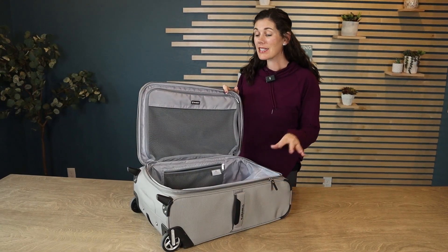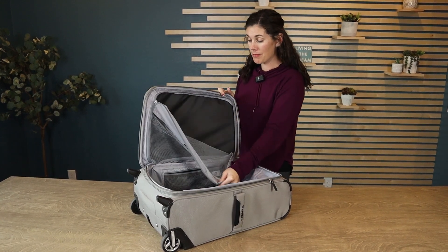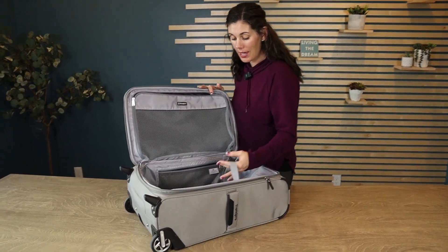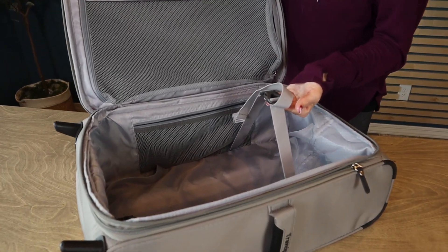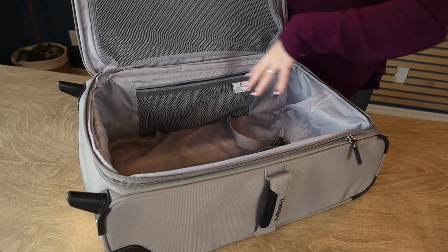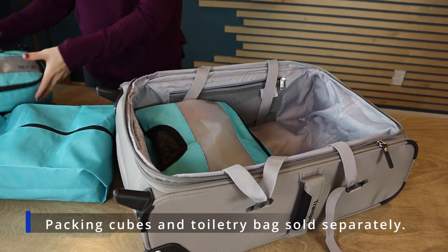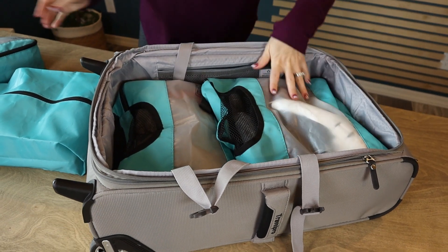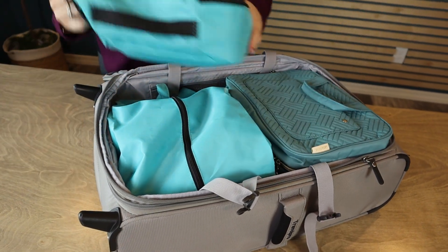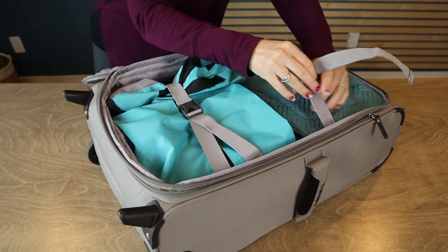The other thing I really like about SoftSides is how large this one area is, because on one side you have your zipper mesh pocket, which is great for undergarments and things like that. And then you have one big cavity with buckle straps to keep everything in place. I use packing cubes, so I'm not worried about things moving around. I know this 22-inch can fit three days worth of clothes — I'm going to shove in those cubes, even my hiking boots and my toiletries and the undergarments. We're going to shove those in and I can buckle on top so they stay in one place.